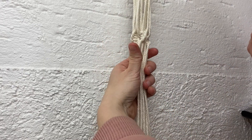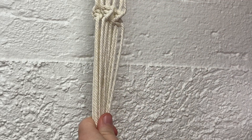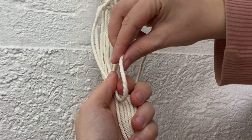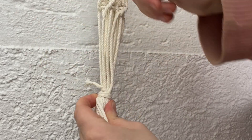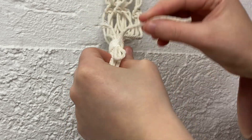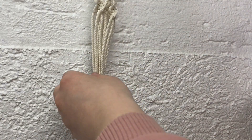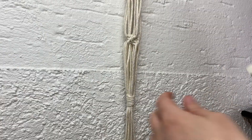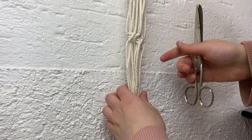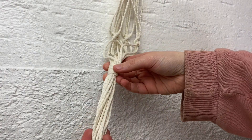Now that the second row of spiral knots is complete, measure about 10cm down from the bottom of them. Take the last lot of 50cm lengths of cord and create another wrapping knot, exactly like the one used to finish off the hoop — small tail at the top, loop at the bottom, wrapping the longer tail around, then push the long tail through the loop and pull on the short tail to secure it. Snip off the excess. Now it's up to you how long you trim your plant hanger — I'm going to trim mine to about 15cm long, so it's nice and neat.